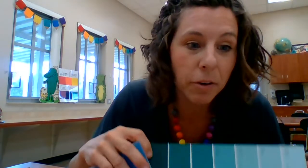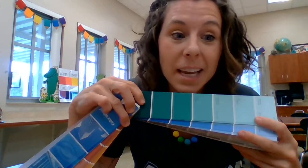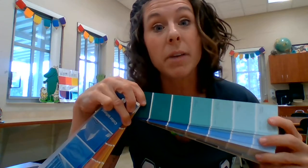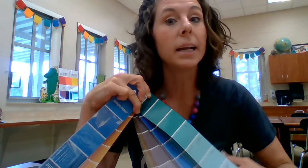You can do this lesson with any color — remember, a value scale is just light to dark. So if you only have green paint, you can have green skin. The idea for this lesson is to learn about value from light to dark, so you can do whatever colors you have.